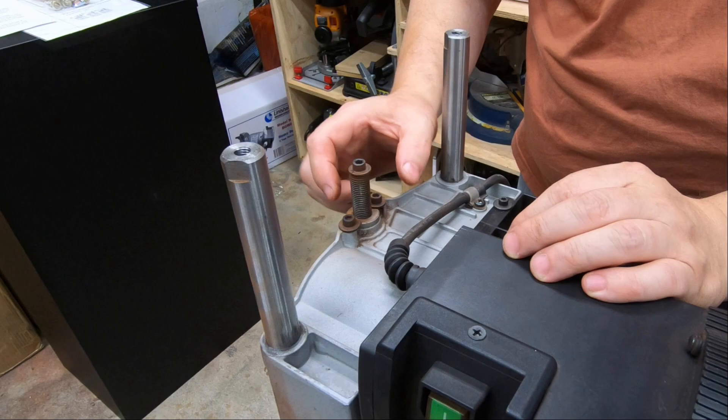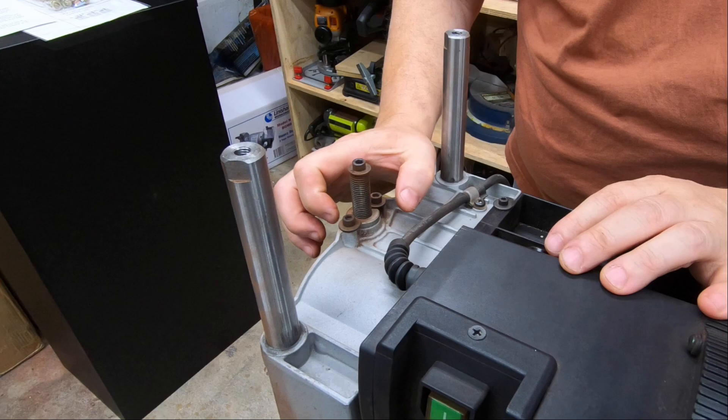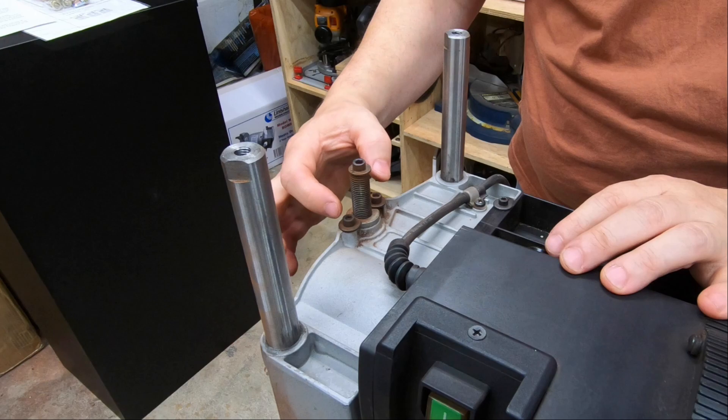The last thing in relation to eliminating backlash are these two locking washers, one on each side for each of the height adjustment screws. If you loosen these two screws, you can adjust this washer to eliminate backlash between the cutter head and the height adjustment screw. Just tighten it until the screw still turns freely without binding, then tighten down these two screws.